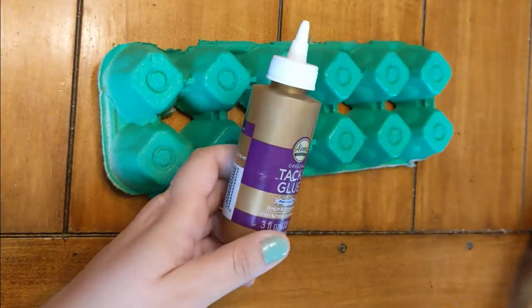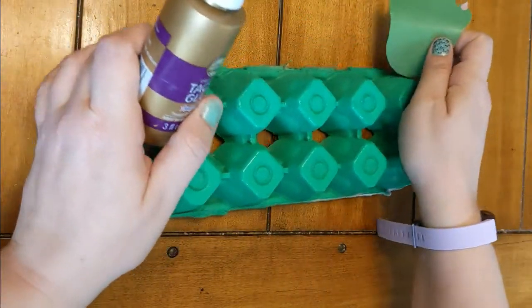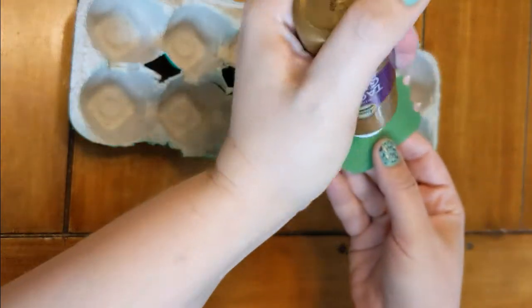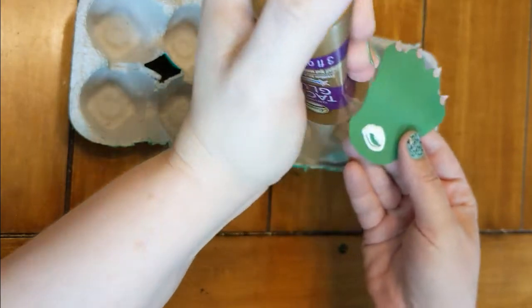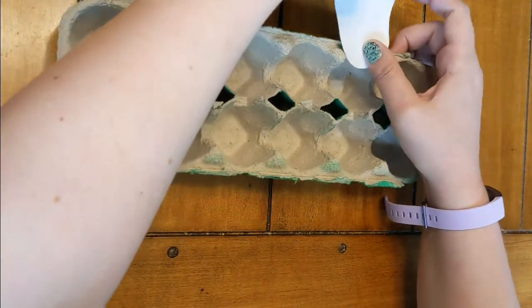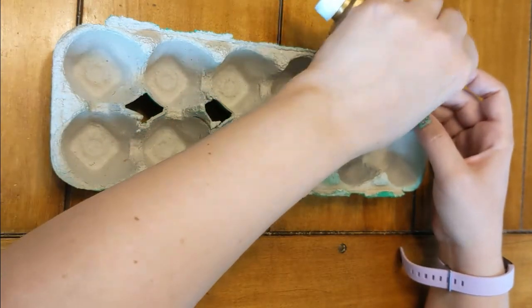Next, take your glue and glue your feet to the bottom of your egg carton. At this point, you should have already painted your egg carton green — or, if you got it from the library, we did it for you. Place your feet on the sides of the egg carton, gluing them to the bottom.